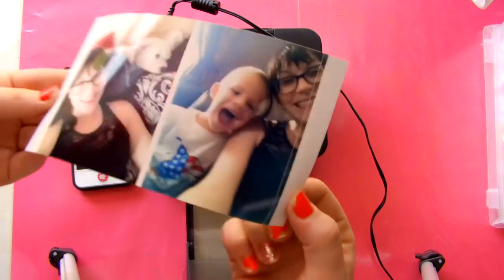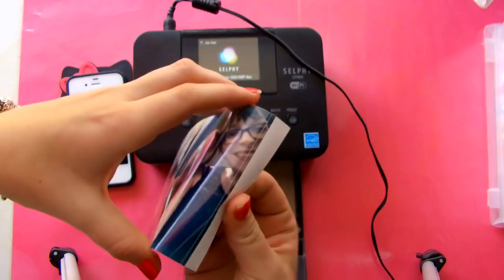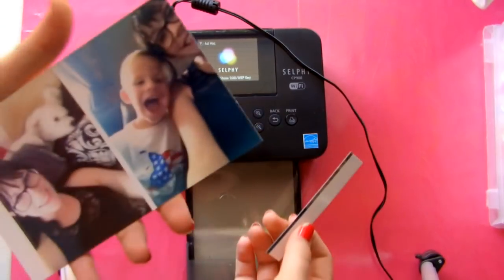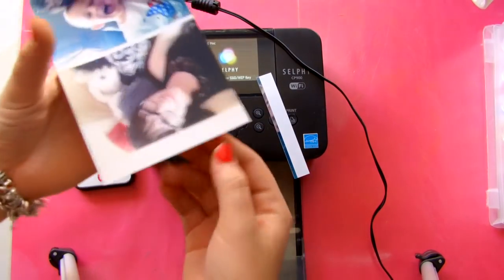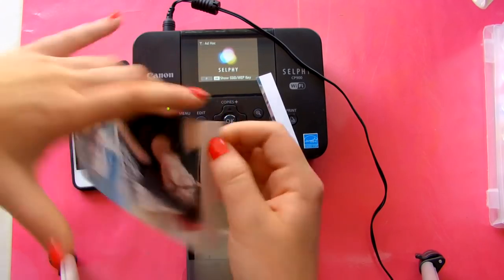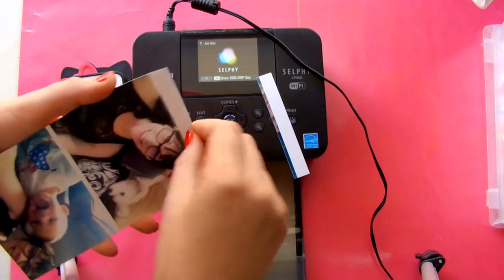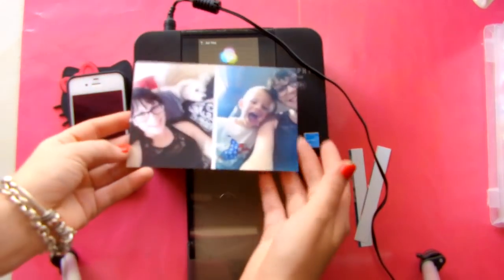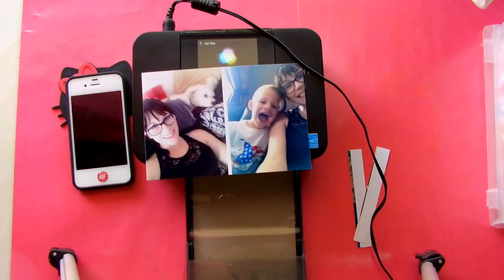Here are the pictures, and on the ends you just pretty much bend this — and that's how that goes. You can only use the special paper; you can't go buy any kind of photo paper and use it in there because it is a special kind of printing. When you look up reviews on this I'm sure it will say what the printing method is called. That's why you have to use the special paper.